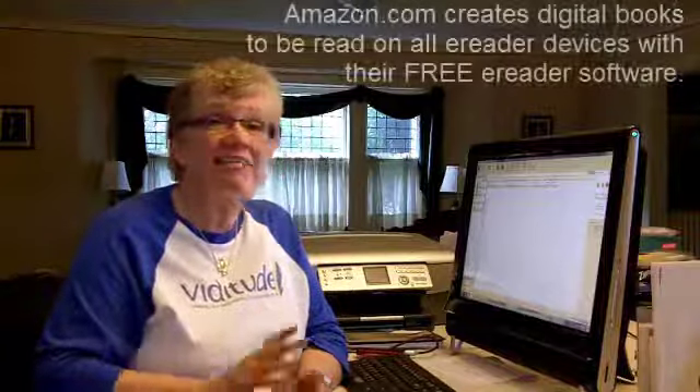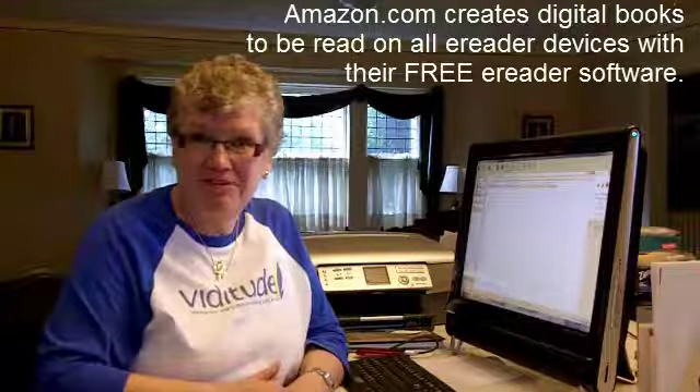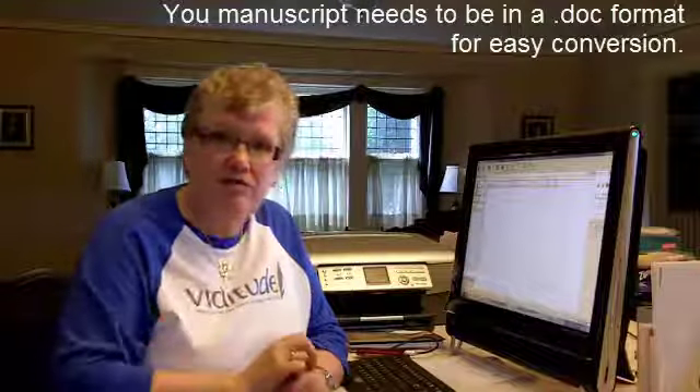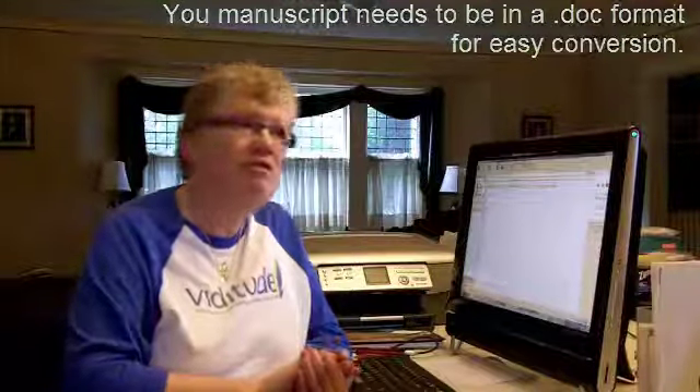And it's easier than you think. And thanks to Amazon, it's even easier to get your book on Amazon. Let me start with step one. You need to convert your file so that it does have the flexible text, or liquid text.